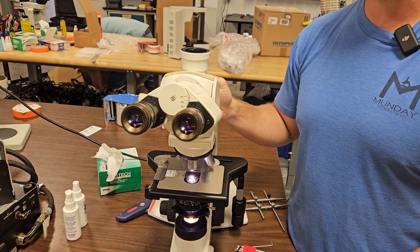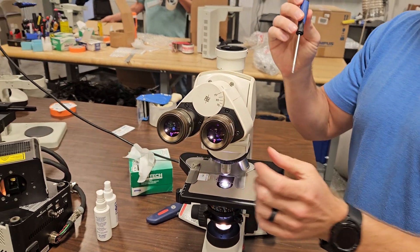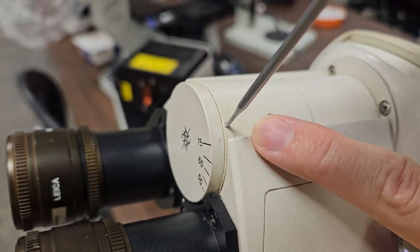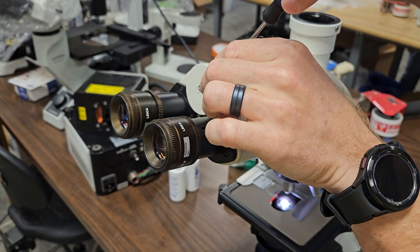This is actually a pretty easy repair. We've got a couple of tools here — a small flathead screwdriver. Michael's going to come right here and show. Super tiny screw.